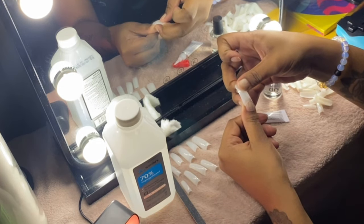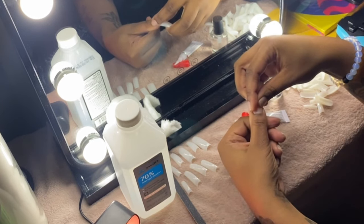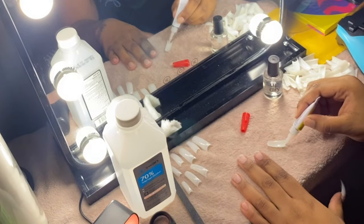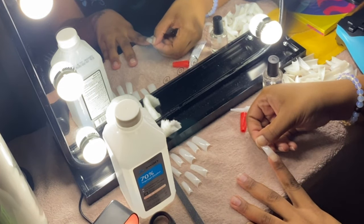After you glue, just let it sit for about 15 seconds on each finger. I like to sit there and hold it for 15 seconds. Just be careful not to glue your fingers to the nail — I just make sure I'm mindful of the angles when I'm doing that.